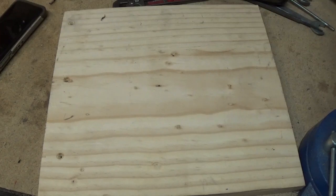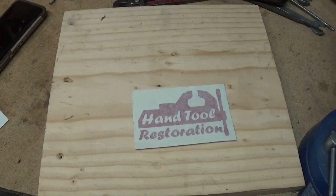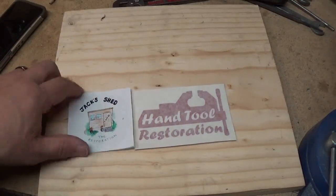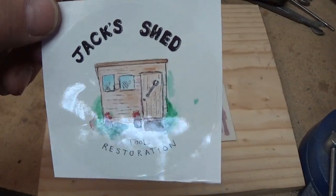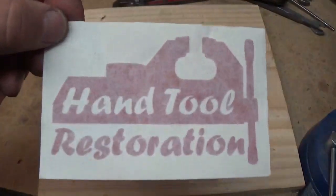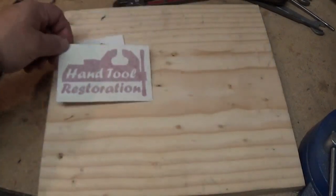Next, we all know Ben from Tool Addict. He sent me a sticker from Jim at Hand Tool Restoration and a sticker from Jack's Shed. Check out Jack's Shed — he has some really awesome tools. And Hand Tool Restoration Jim always has some good stuff to take a look at. Check these guys out.